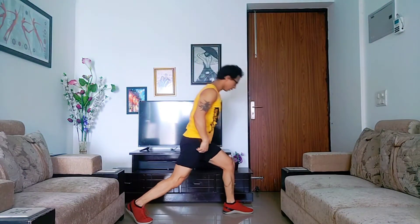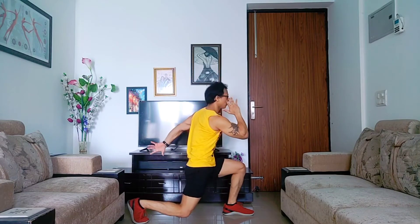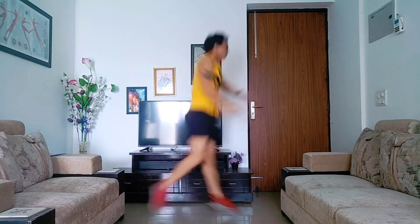Before I tell you the steps, let me show you what flying lunges look like. First you need to maintain a lunge position — this is your lunge position — just be ready to fly.